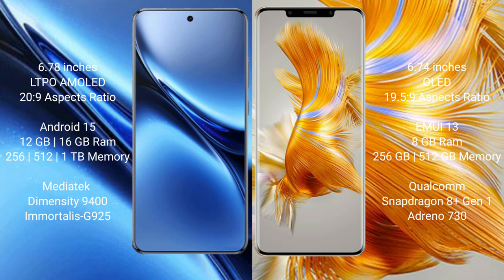The Huawei Mate 50 Pro comes with 8GB RAM and 256GB or 512GB internal storage, powered by a Qualcomm Snapdragon 8 Gen 1 processor with GPU 730.